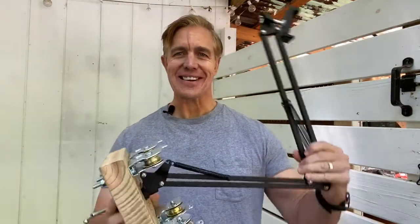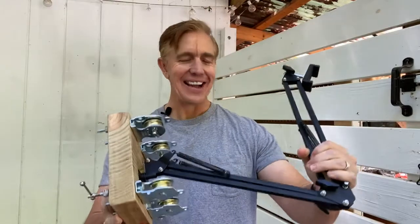Hey, what is this thing? My fictional production assistant says this is the strangest thing I've ever made in four videos. Welcome back to the channel, I really appreciate you being here.